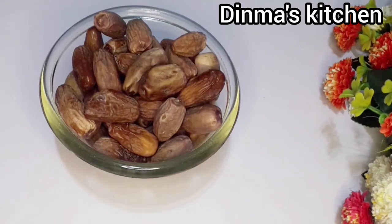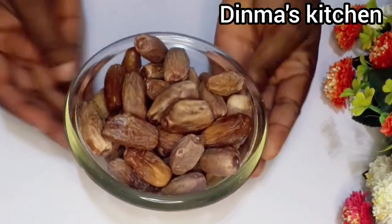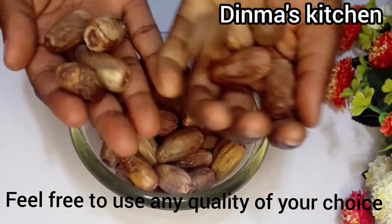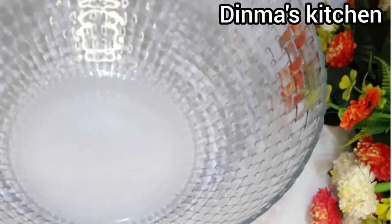Hey guys, today we'll be making date powder and we'll be needing only dates for it. I'll be using two cups of dates — you can use any quantity of your choice. The first process is washing it; make sure you wash it properly to remove all the dust in it.